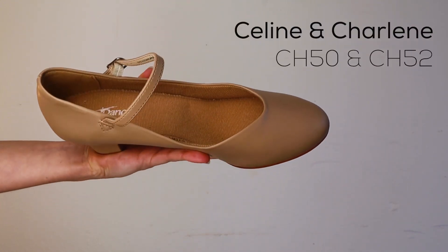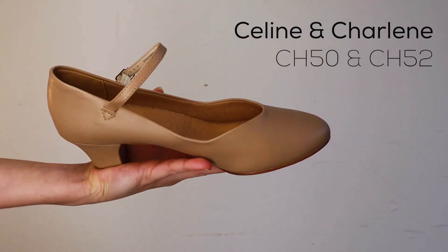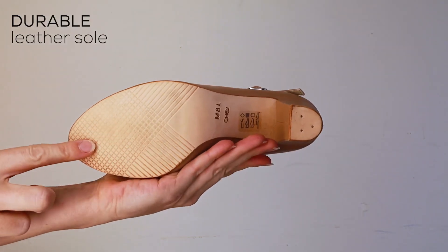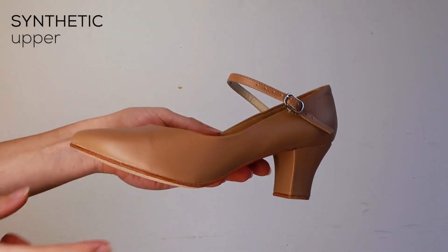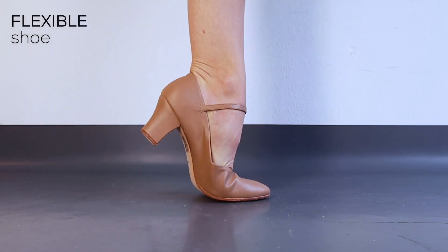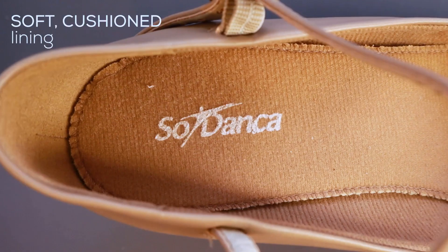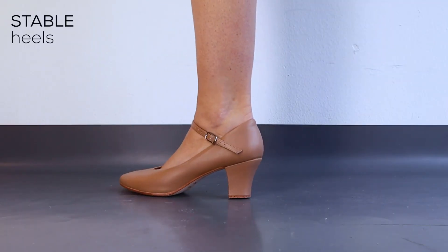The Celine and Charlene character shoe, CH50 and CH52. These shoes have durable leather soles and a synthetic upper, making these an economical choice. They bend and flex with you as you move. They have cushioned lining for extra comfort and superbly stable heels.